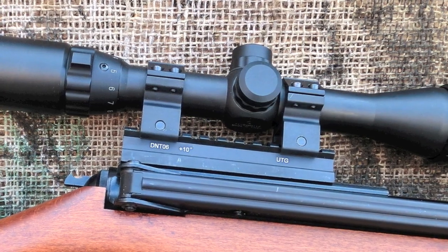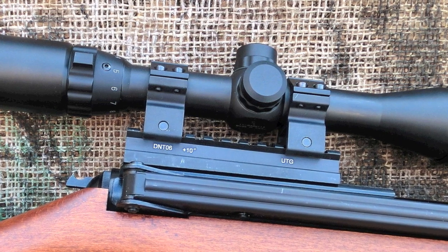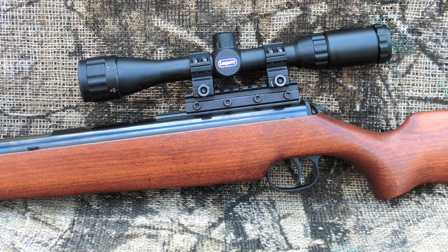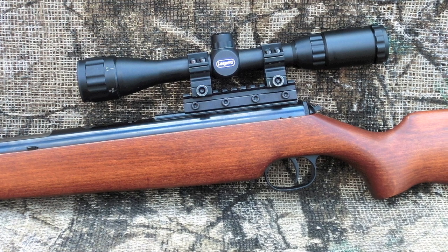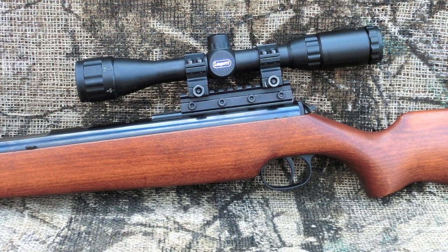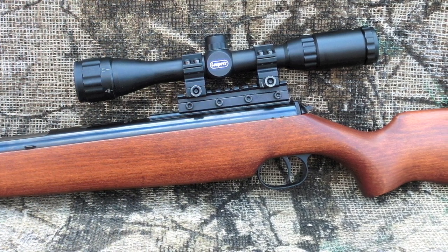The Striker Combo from Pyramid Air comes with the new UTG droop compensator mount for the T-06 rail and the Leapers 3-9x32 AO scope. This is a great combination and virtually eliminates any issues with mount or scope slippage. This setup is rock-solid.